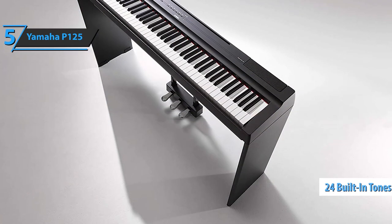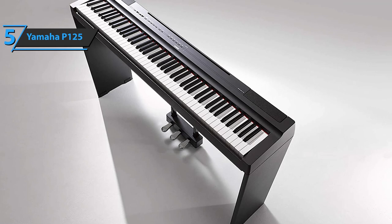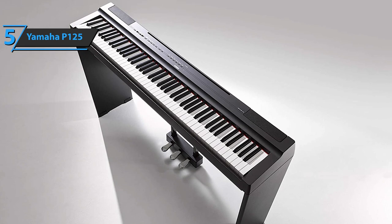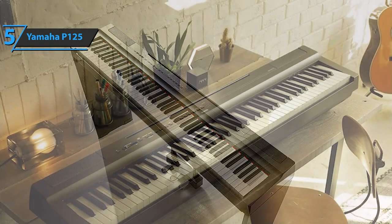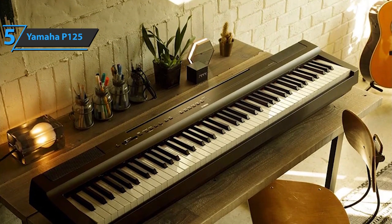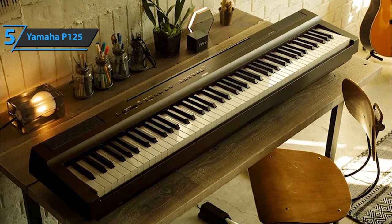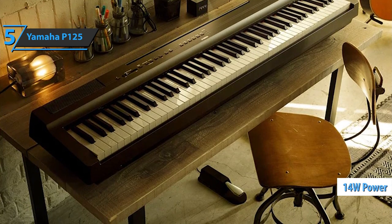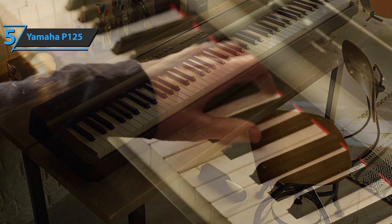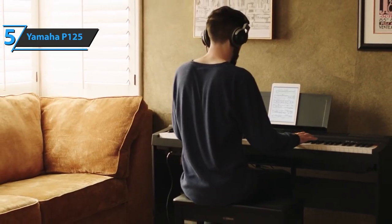There are now 24 built-in tones that form six sound sections with four tone variations in each. Another significant improvement on the P125 is its newly redesigned speaker system. The device sports four speakers — two full-range speakers and a pair of tweeters that provide clear high frequencies. Together, the speakers deliver 14 watts of power, giving you enough volume to fill an average-sized room without the need for additional amplification. Especially for beginners, a thumbs up from here.